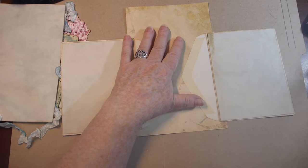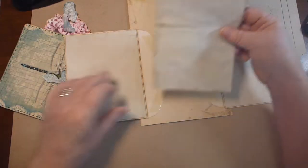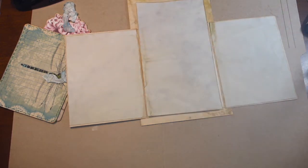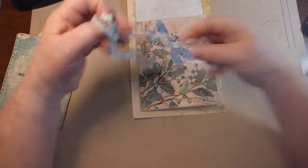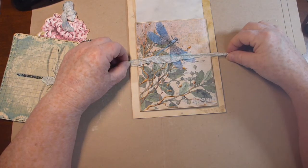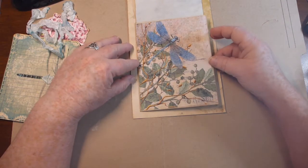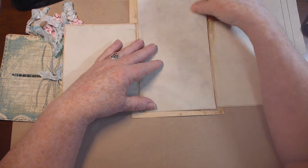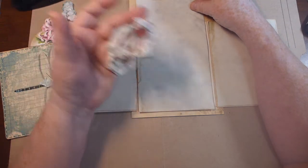I don't want to waste all the journaling space so I just cut a piece of tea-dyed paper here. Oh — I dropped the ribbon that I'm going to need. That's what I forgot! When I had it like this I was going to put this ribbon behind it to tie it closed. Silly me — I always do that when I plan on tying something down; I always forget to put the ribbon on.